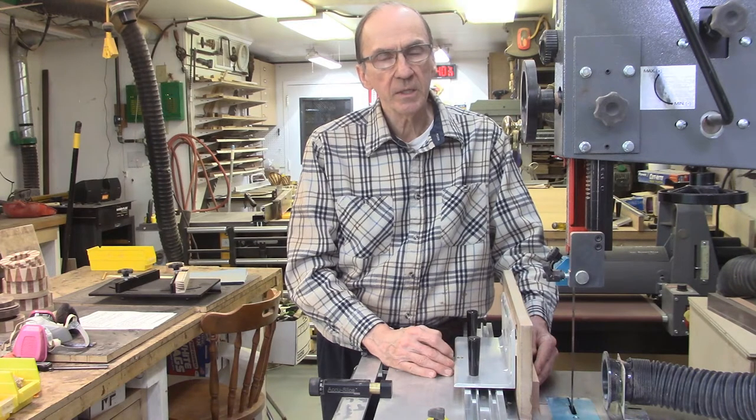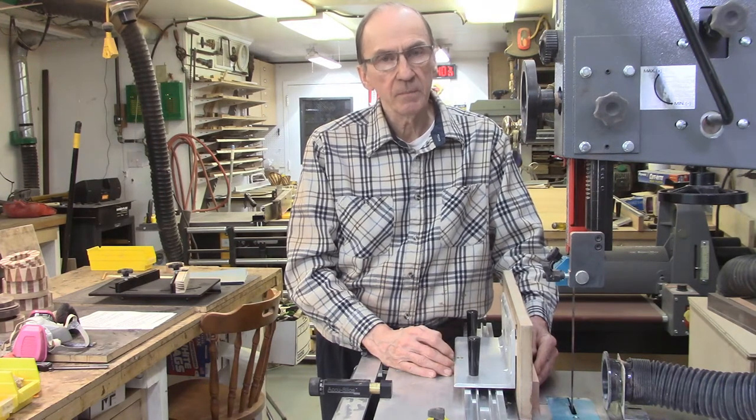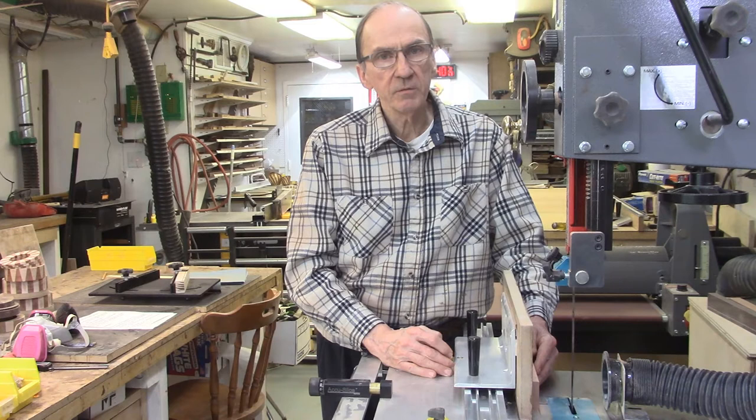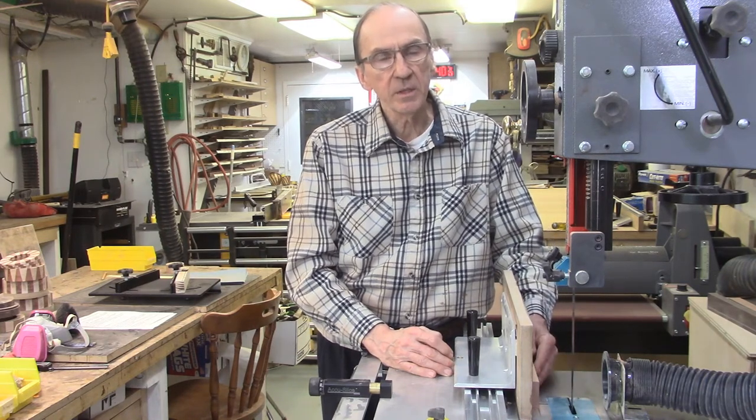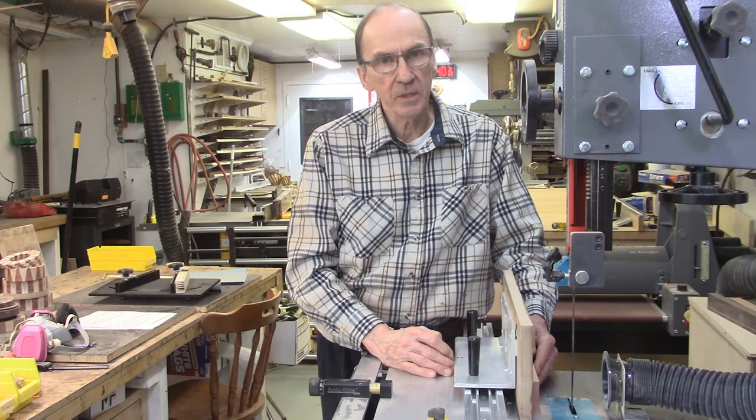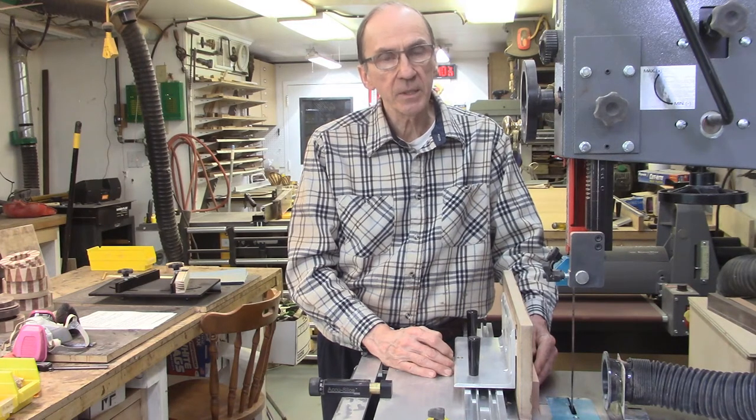However, recently a customer contacted us who was making wedges using the AccuWed system and he was having trouble getting perfect joints — he had minor gaps in his wedges. After reviewing my previous video on optimizing the performance of the AccuWed system, he determined the issue was actually the alignment of his bandsaw blade relative to the miter bar slot on his bandsaw table. After realigning the bandsaw table, the system worked perfectly.